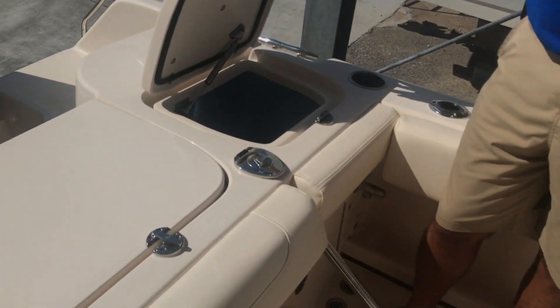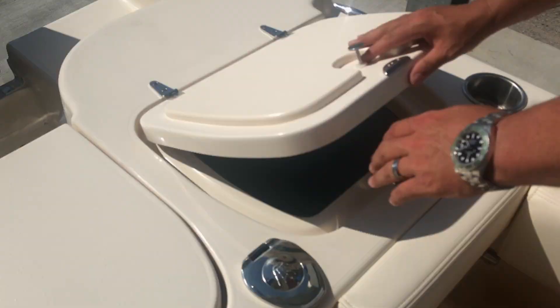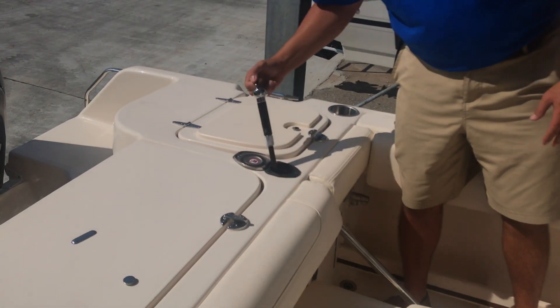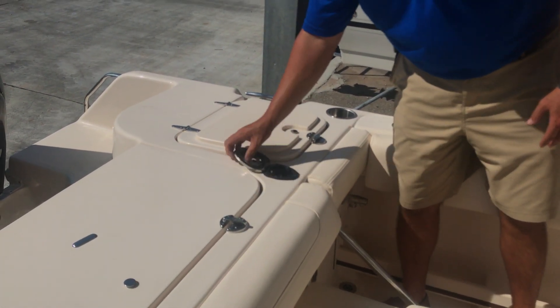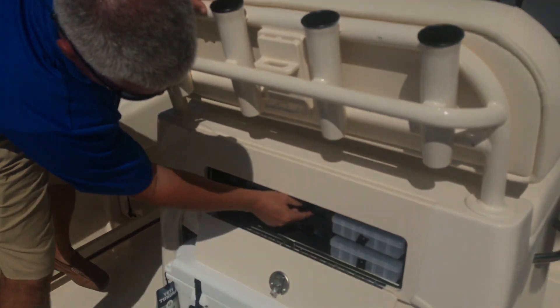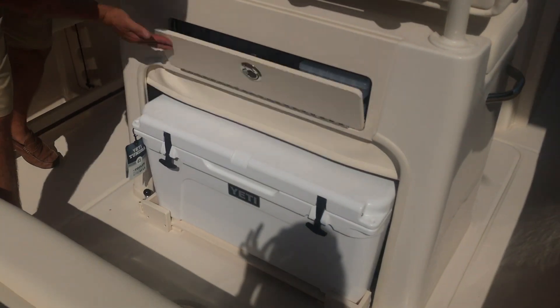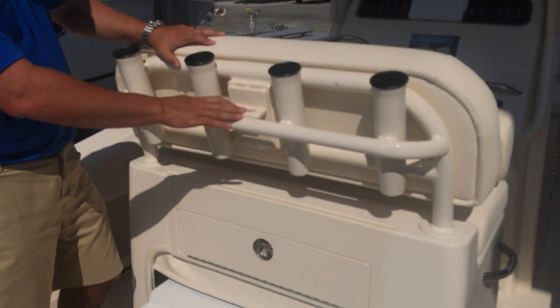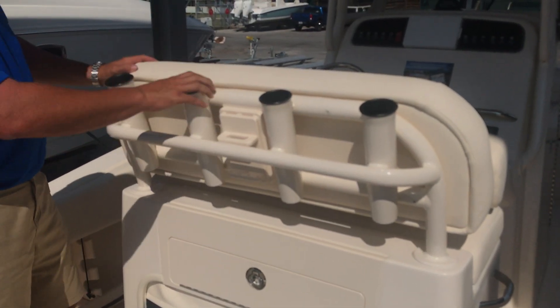Here on the port side you'll have a live well with full column distribution and a fresh water sprayer. This boat also comes with tackle storage, a pull-out Yeti cooler, and a place for your knife and pliers right here on the back by your rod holders.